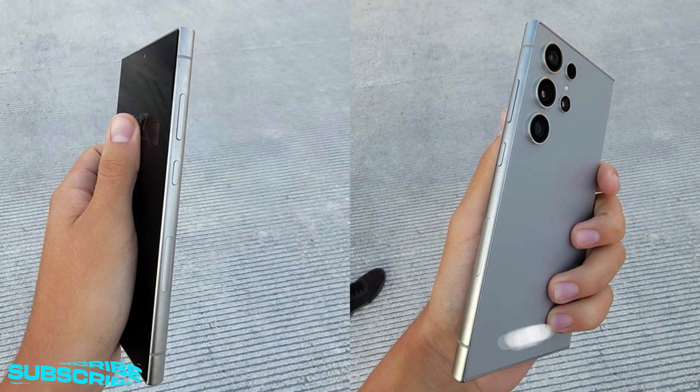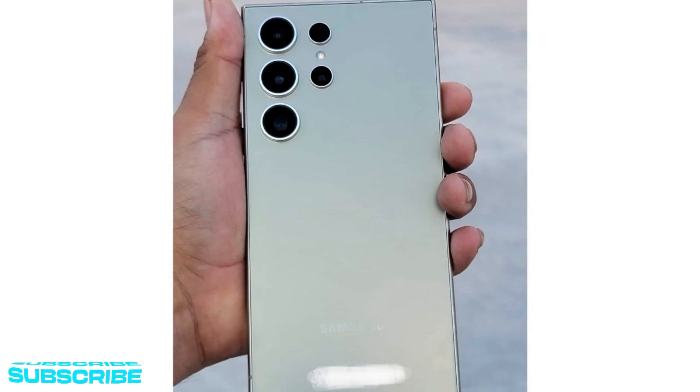What we're looking at here are most certainly not computer-generated depictions of the potential S24 Ultra design or dummy units meant to help casemakers develop accessories for Samsung's next big thing ahead of time. Instead, these are almost surely actual photographs of some kind of an early prototype of the unreleased device.